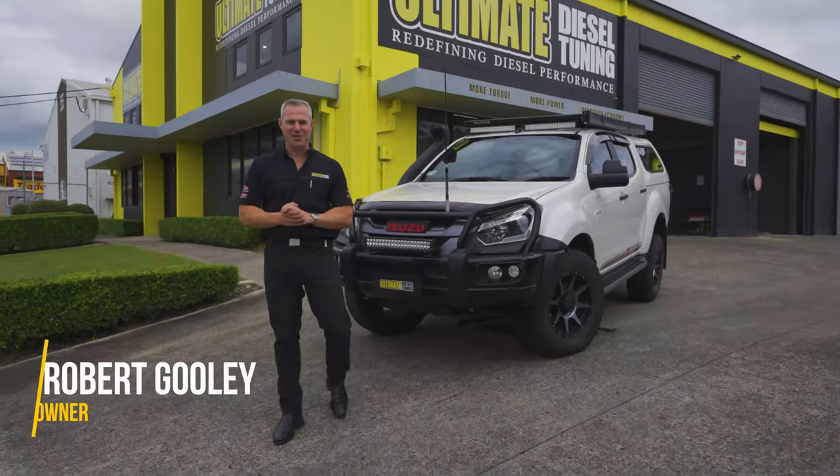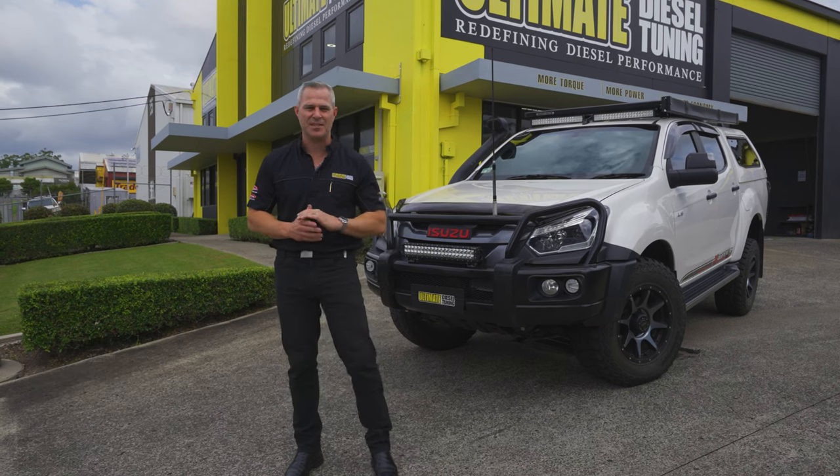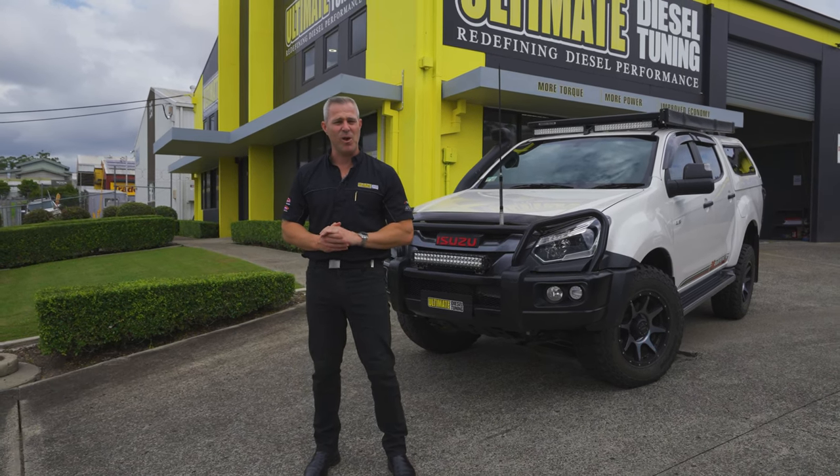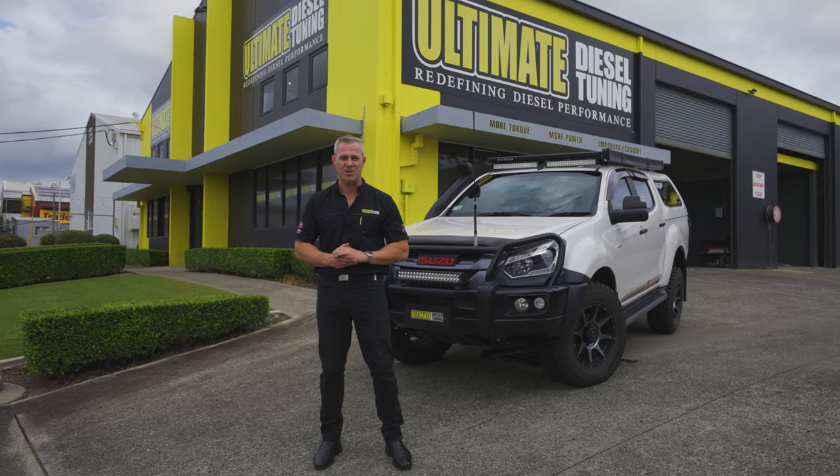Hey guys, Rob from Ultimate Diesel Tuning. Today I'm at the Gold Coast store, and behind me is an Isuzu D-MAX 2018 model. It's in for a supply and fitment of an automatic transmission cooler, and we're finishing it off with a custom dyno tune.